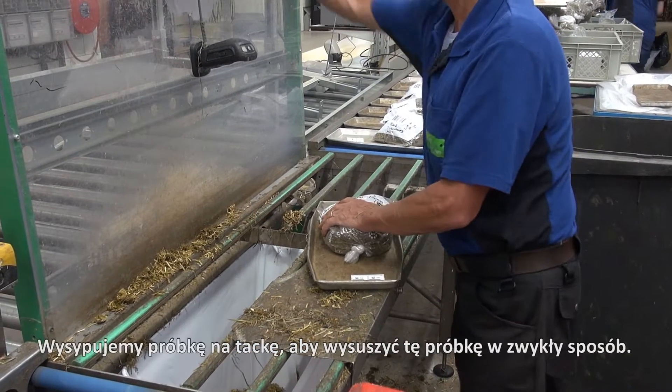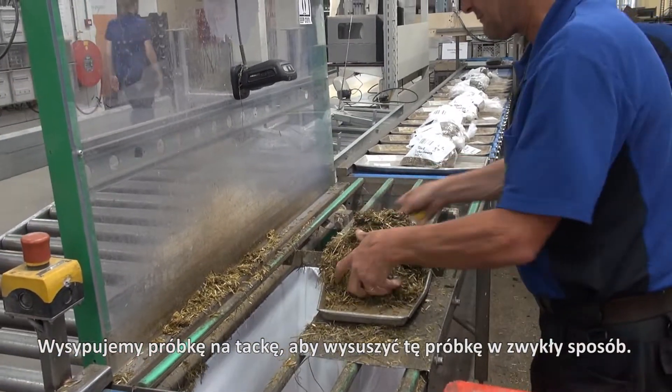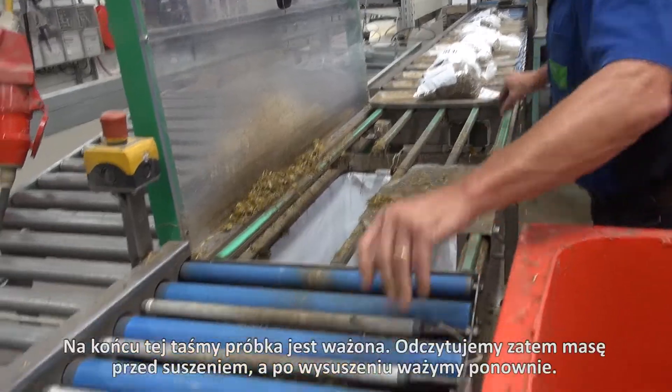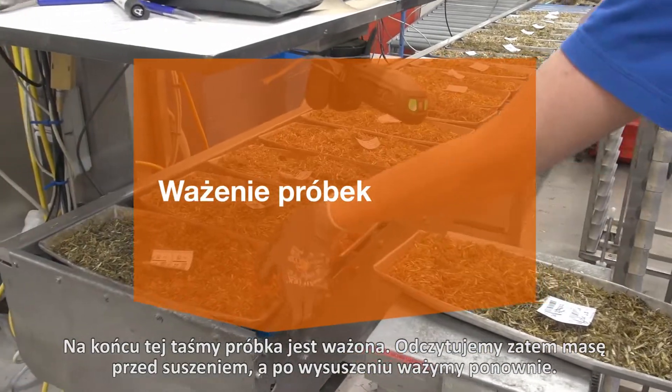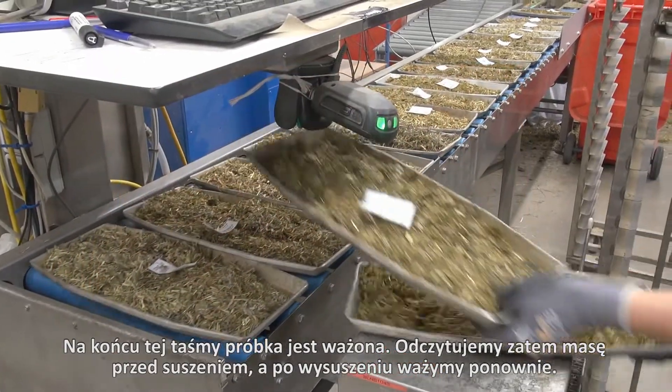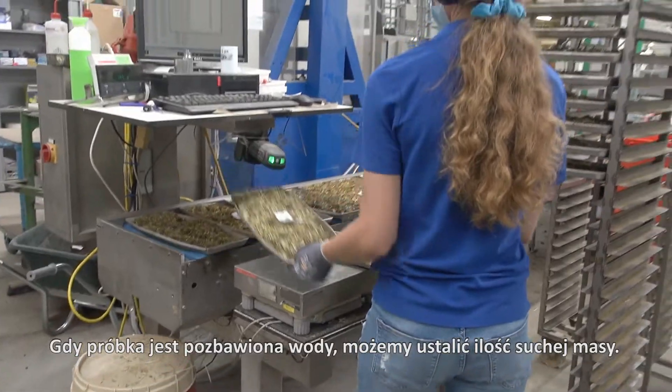The bags are being opened here. On the little plate we spread out the sample so that it can be dried in a normal way. At the end of this belt the sample is being weighed, so we have the weight pre-drying and after drying we weigh it again. Then we have the sample without water and we can measure the dry matter.